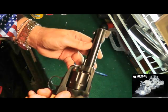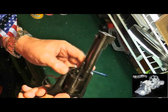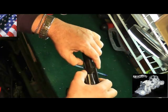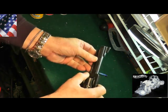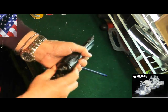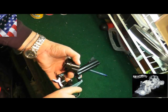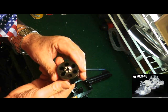One of the other interesting things is to remove the cylinder — you push this pin in and pull this pin out. Once this pin comes out, the cylinder is free to be removed. And that removes the cylinder, as you can see.